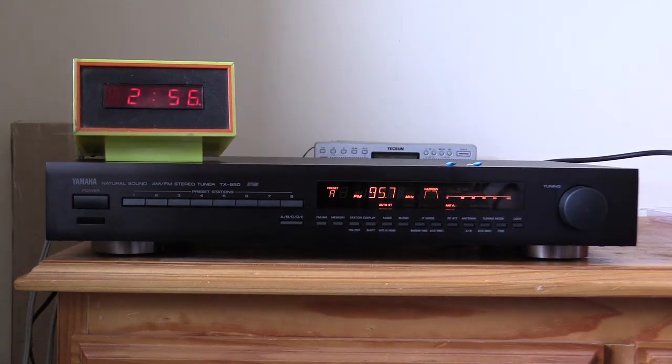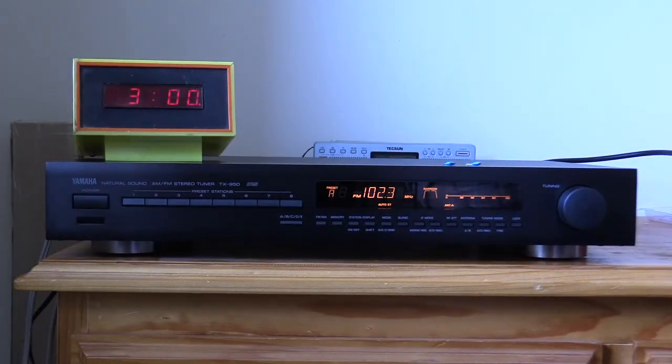In case you're wondering, that clock was something my father built back in the 1970s — that digital clock he made is still working after nearly 50 years. Anyway, thanks for watching and I hope you enjoyed this video. I hope it gave you some interesting tips if you ever want to modify your tuner yourself. I'll catch you next time. Bye.